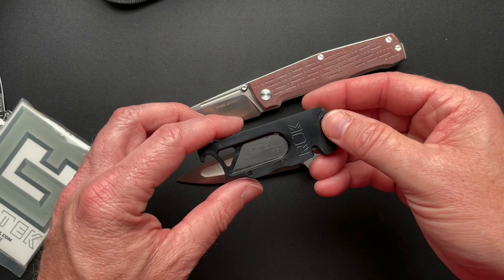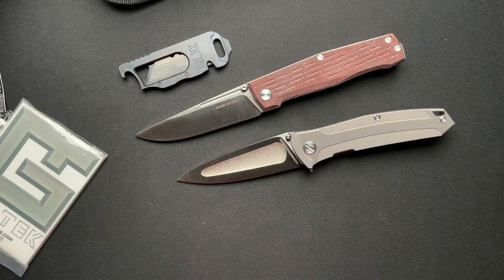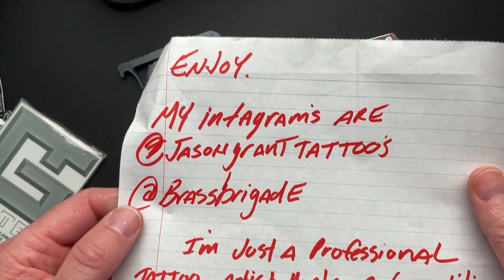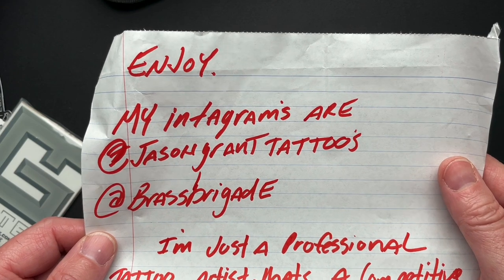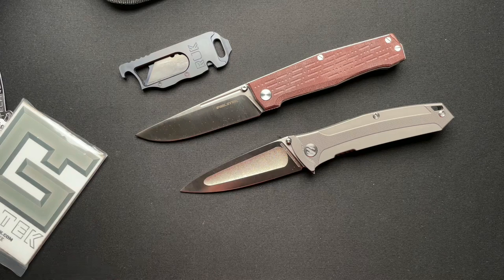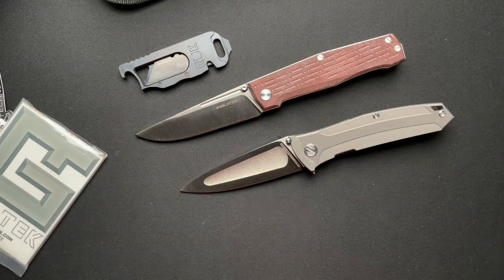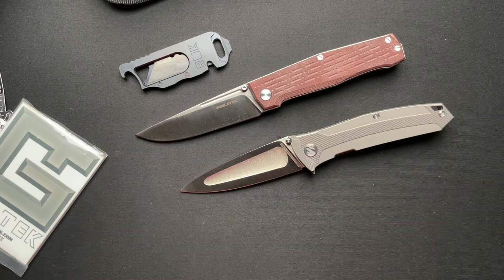I don't know if I'll do a whole video on this thing, but I will get some more details because it's kind of cool actually. So thanks Jason for sending this stuff up. Thanks for the shirt - that's always awesome. We will definitely get together and talk knives and tattoos and all that stuff. So here is Jason Grant Tattoos, Brass Brigade on Instagram, and it's Brass Brigade on YouTube - I'll put a link to the YouTube down below. Thanks guys. I know this unboxing - it's really an unbagging - because he sent it in the USPS priority bag. A little bit different, but thanks a lot. I greatly appreciate all this stuff. We'll see you guys tomorrow.